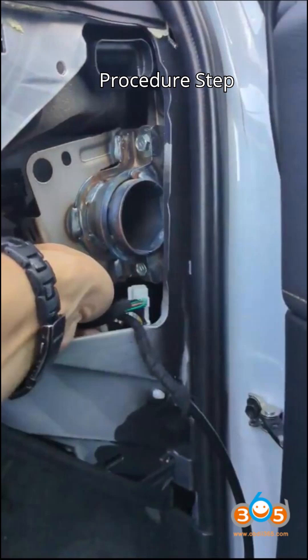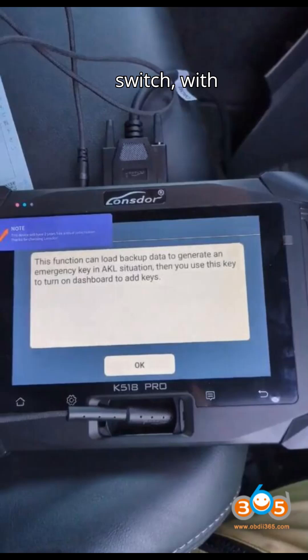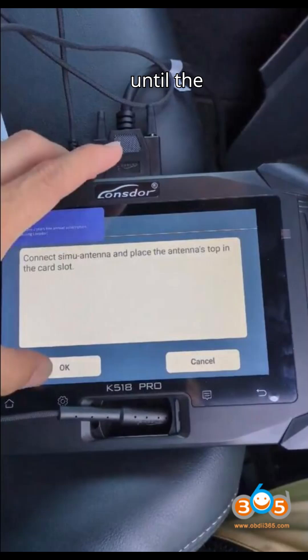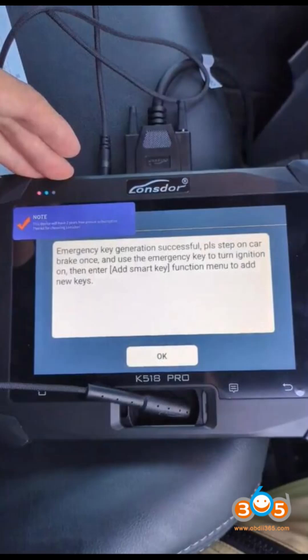Step 6: Ignition Procedure. Step on the car brake once and press the ignition switch once. Quickly place the CIMU antenna vertically on the ignition switch, with the antenna's top aimed at the central position of the ignition switch. Wait until the dashboard turns on. If the dashboard fails to light up after 3 seconds, repeat this step. If multiple attempts fail, contact Lonsdor AfterSales for technical support.